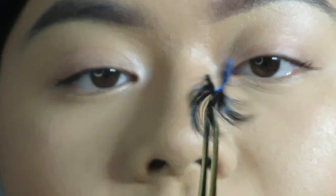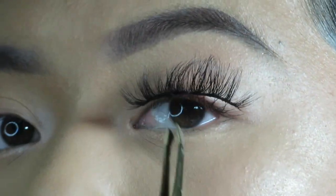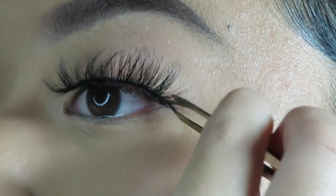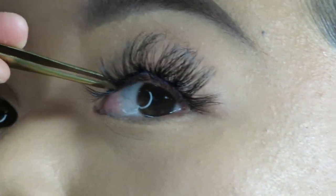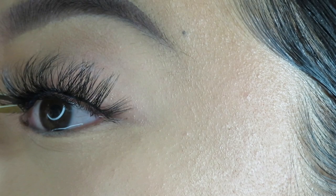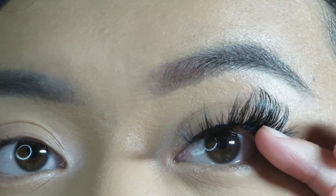I hold the lash with the glue facing toward me, gripping the tweezers really tightly. I flip my hand upside down and press it against my lash line so the glue is touching right where I placed it. I hold the outer corner and press it against my lash line, making sure I'm getting it really close — you don't want a gap. Then I take my fingers and press it together with my natural lashes.